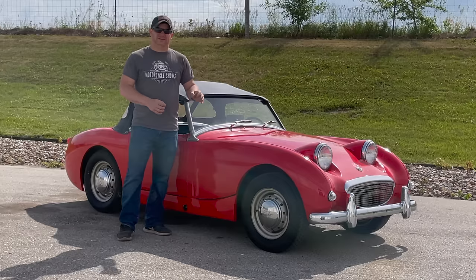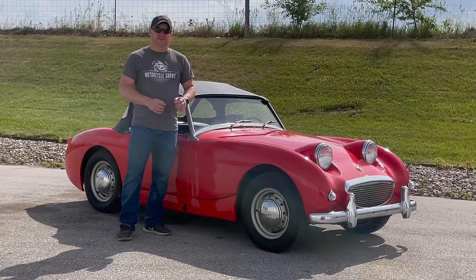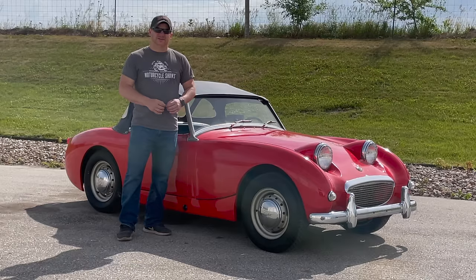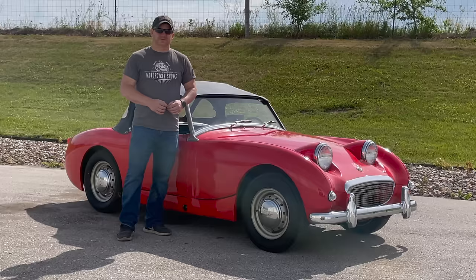I'm Steve from This Week With Cars and this is my 1960 Austin Healey Sprite. This car is for sale right now on eBay. This is one of six Mark One sprites that I found here in a barn, and I have been referring to this one as barn sprite number four. If you want to see previous work that I've done on this car, go to my YouTube channel and search for barn sprite number four. I've also included a list of all the parts I put onto this car in the auction description.